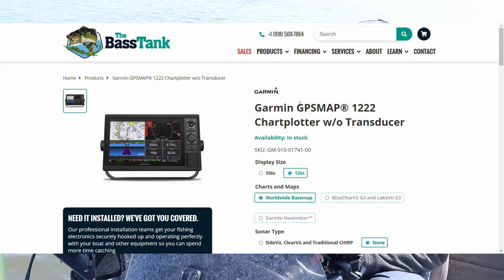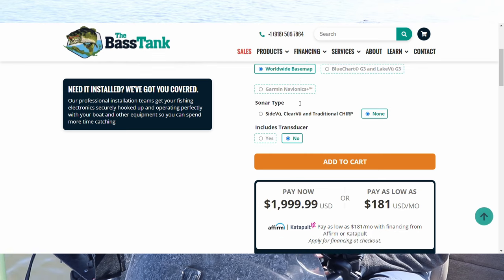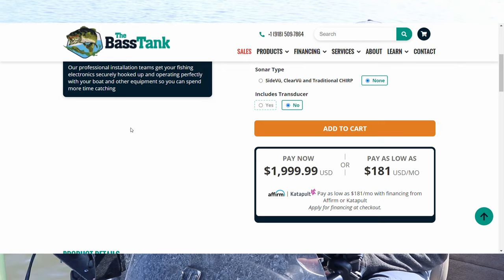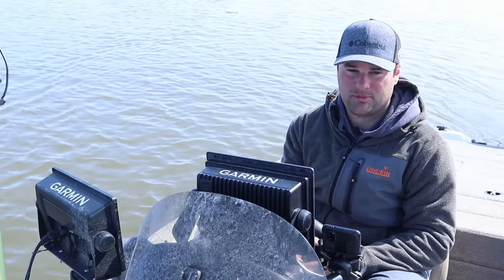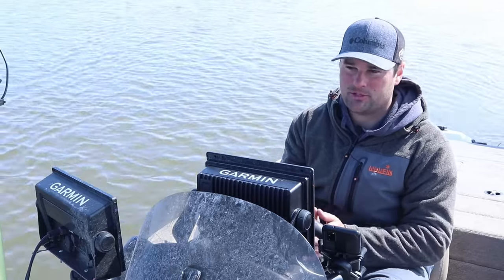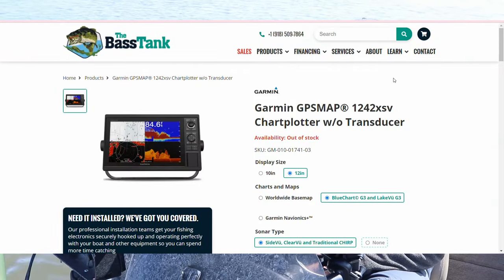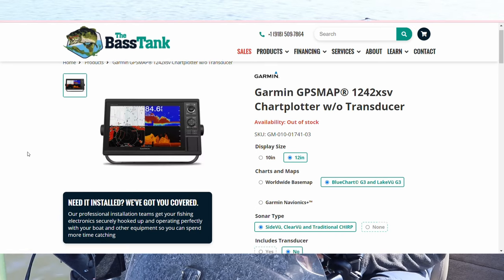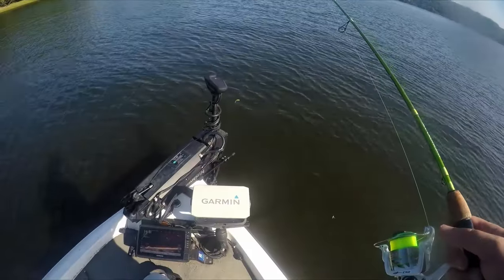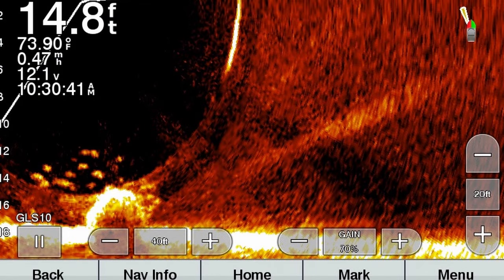If you're looking for 12-inch screens, just go to the next step up with these GPS map units. The GPS map 1222 is the least expensive 12-inch screen I've seen — I believe it's around $1,600 to $1,700. Combine that with the LVS32 and you're probably still around $2,600. I understand that's a lot of money, but if we're talking LiveScope on a 12-inch screen, that's probably the best bang for your buck. If you want mapping, you could use the GPS map 1242 XSV — it's got mapping, 2D sonar, down imaging, side view, plus LiveScope.